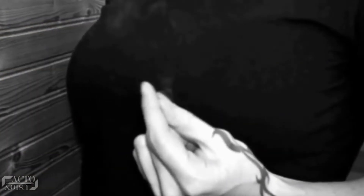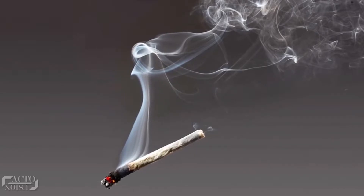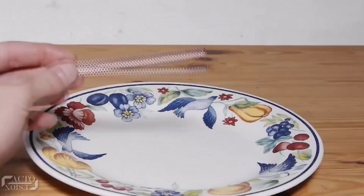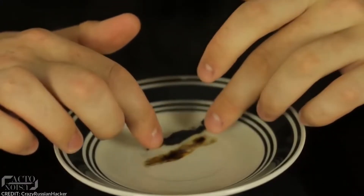Many famous magicians have performed this trick, where they magically produce smoke by rubbing their fingers. Are their fingers really smoking? The particulates are actually phosphorus — the material that matchbox striker strips are made from. The striker strips are made from red phosphorus, which, after burning, rearranges its molecules into white phosphorus.